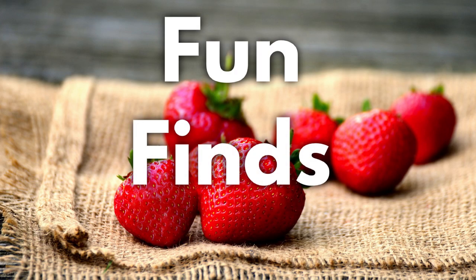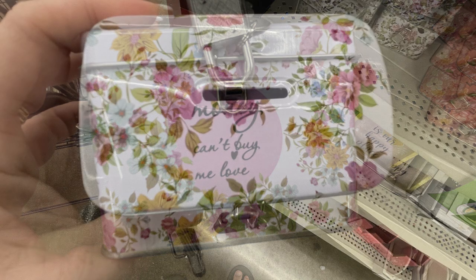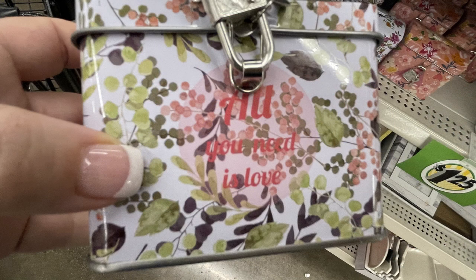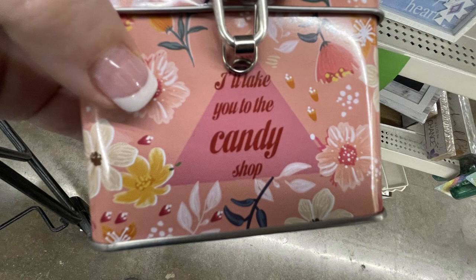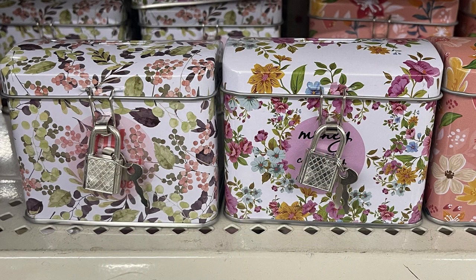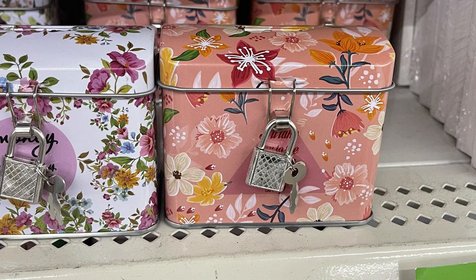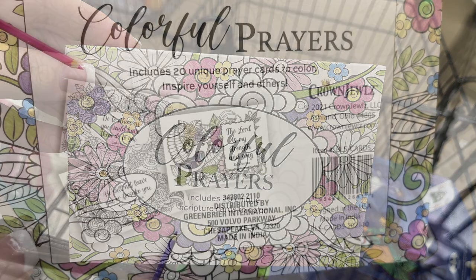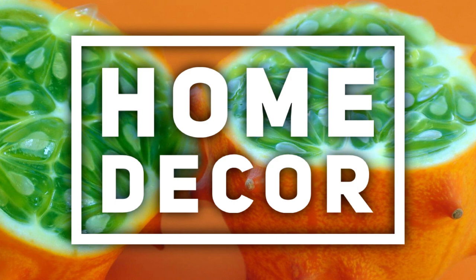Now we'll move over into fun finds for this week. They have these really cute metal tins with a lock on the front — it has a little latch and a money opening at the top so you can drop change into it. One says 'all you need is love' and another says 'I'll take you to the candy shop.' There are three different designs, and the lock does have a little key attached. I also found these colorful prayer cards — you get 20 different cards with scripture, and they're like the adult coloring version of coloring books.